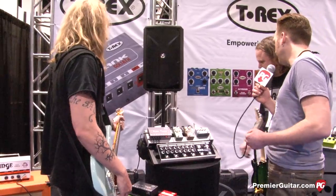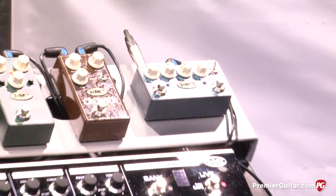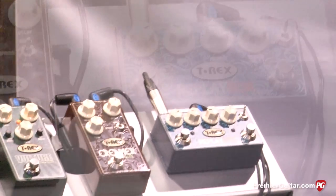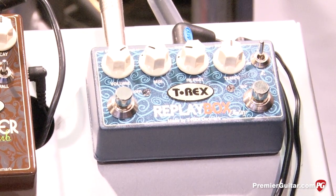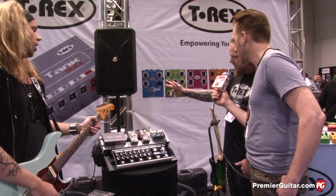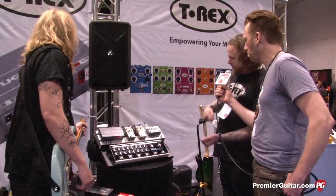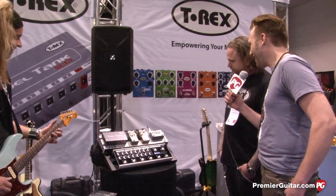Nice. Next up, you got the Replay Box. T-Rex made the Replica and the Reptile 2 and the Ducktail — great delays but very vintage sounding. So we wanted to make something that's more in-your-face, more modern sounding, and it's a stereo delay. For the first time it's stereo in, stereo out, and it just sounds great. And it has up to three seconds, so you can play a tone, go have a beer, and get back and still be in the song.